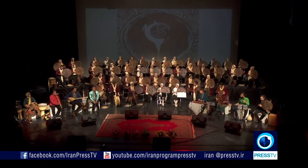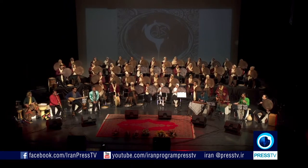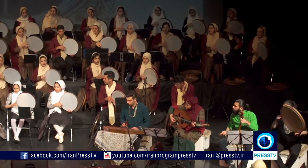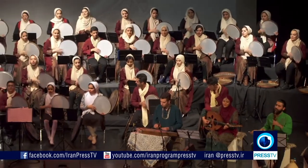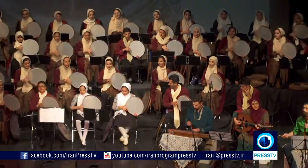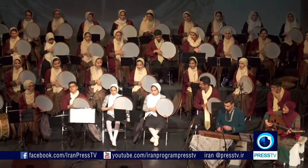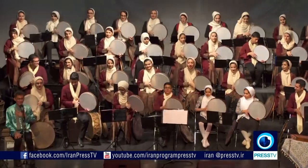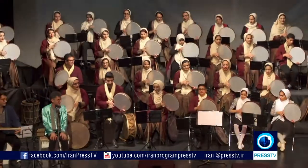After four decades, today the Daf has even earned a special place among the younger generation, with more and more of them joining Daf ensembles. Their respect for the past, combined with responsiveness to current music trends, motivates them to make tremendous efforts to preserve and promote a rich and ancient tradition.